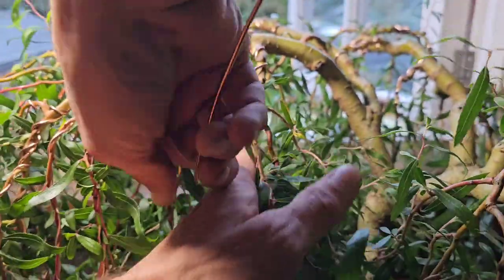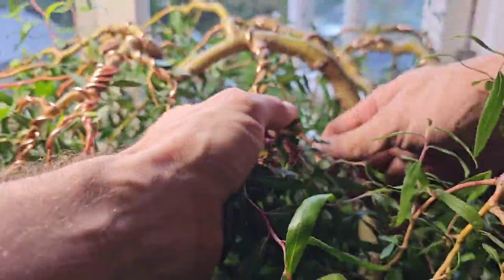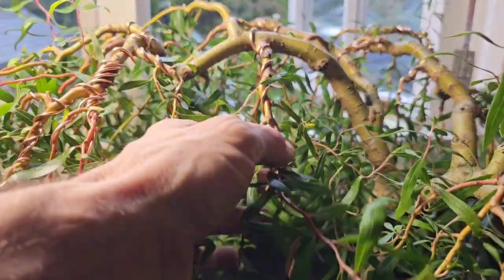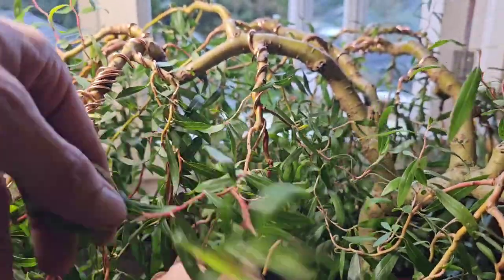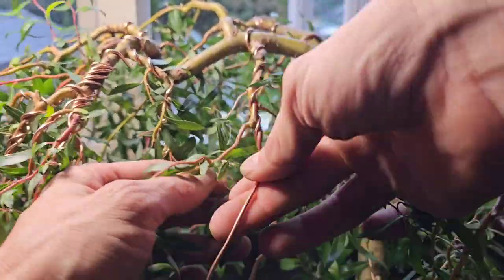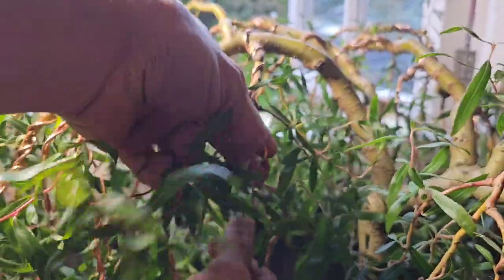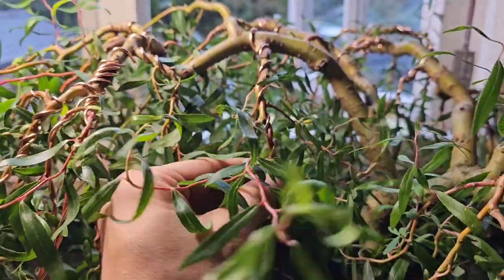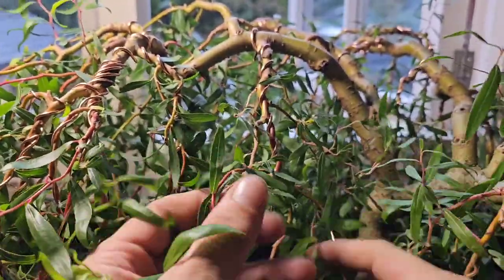I just love bonsai. I've got a hobby - I didn't think I'd ever have a hobby and I've got a hobby. I'm not a bonsai king, I'm an amateur. But I don't see a lot of people working with corkscrew willow. I'd like to see more people working with corkscrew willow because it would give me some ideas. I'm just winging it - I haven't even got a clue. It sort of looks good, well hopefully it will by the end of this video.